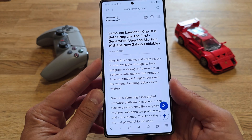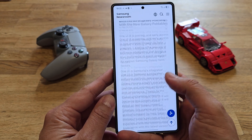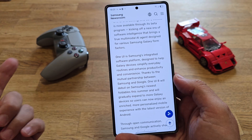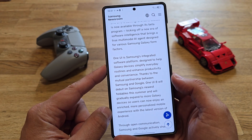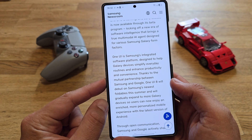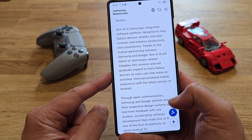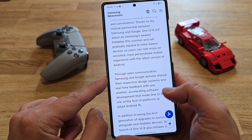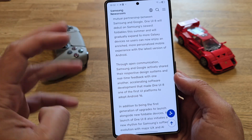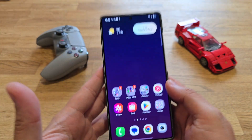This is the first generation upgrade starting with the new Galaxy foldables. I installed it and I'm here to discover things. One UI is Samsung's integrated software platform designed to help Galaxy devices simplify everyday routines and enhance productivity and convenience. Thanks to the mutual partnership between Samsung and Google, One UI 8 will debut on Samsung's newest foldables this summer and will gradually expand to more Galaxy devices. Samsung and Google actively shared their respective design systems and real-time feedback, accelerating software development that made One UI 8 one of the first UI platforms built on Android 16.